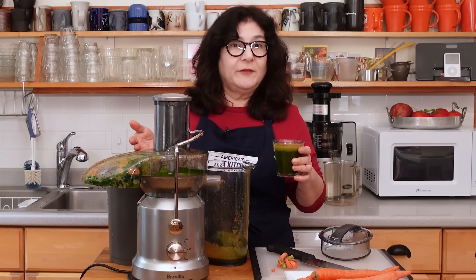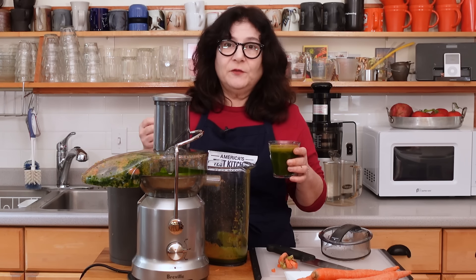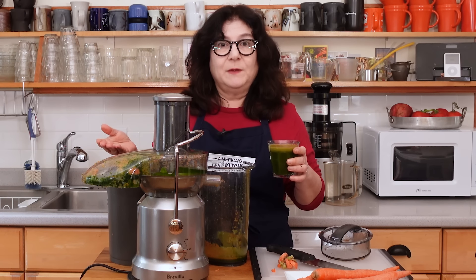This has really large, simple parts. It's fairly simple to clean, which is a really big bonus — because if you're going to use this, you really want it to not be a big pain to clean.